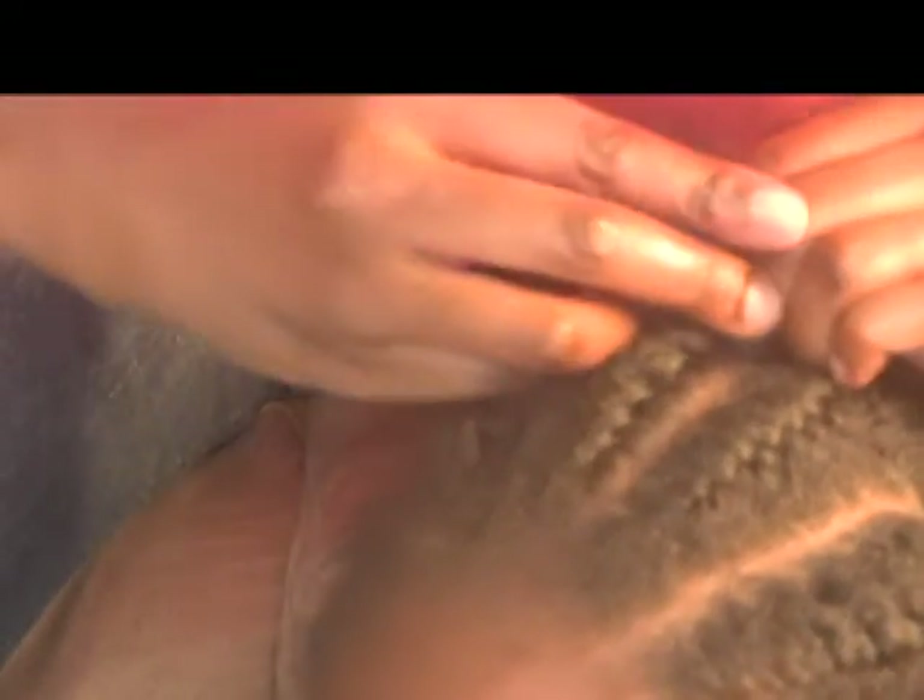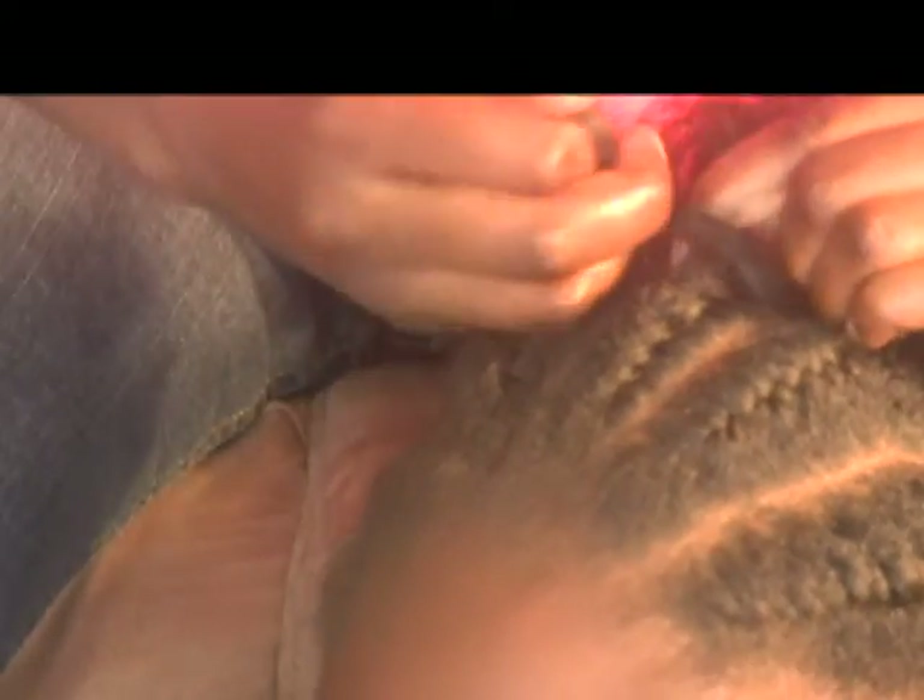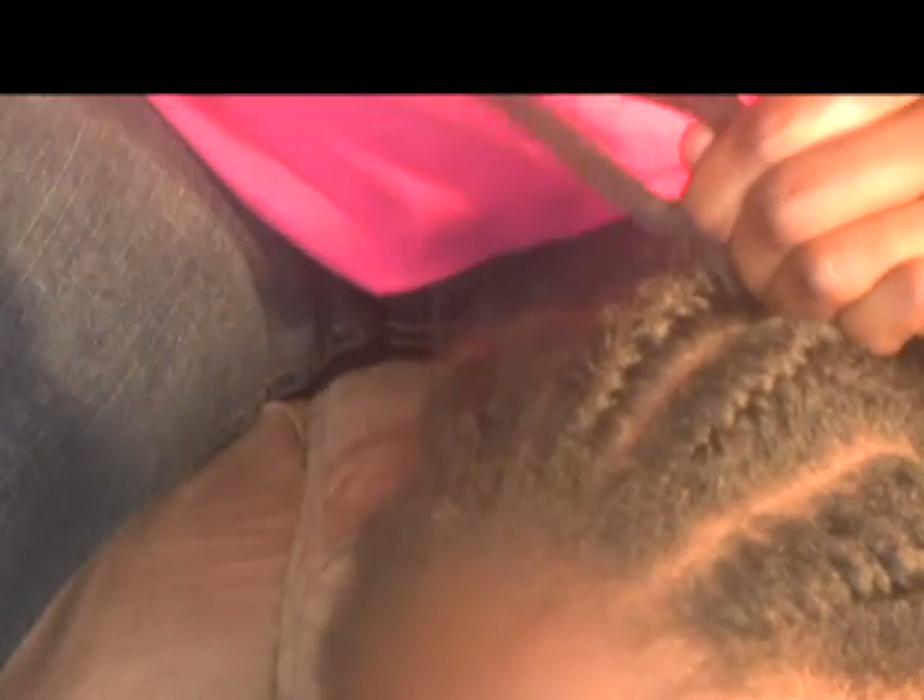Once the hair section is complete and lifts off the head, continue with the reverse basic braid until the end.